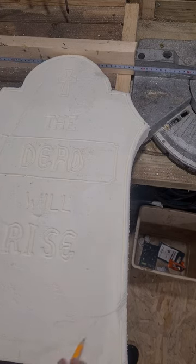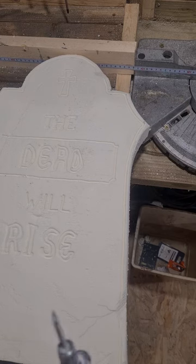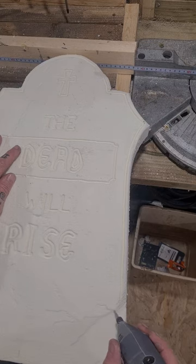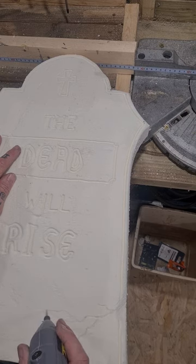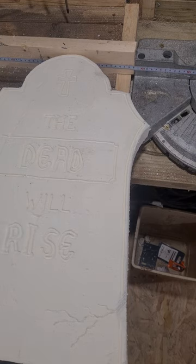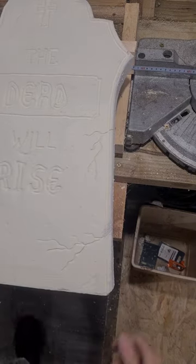Now I'm going to put some fake cracks in it. I'm using a pencil to mark it out roughly. I've changed the bit on the Dremel — I've now got a pointed bit. I'm going to draw these freehand just using my hand as a stop. This bit is shaped like a countersink bit so you can put a bit of angle on it and alter the depth and the width of the crack so it's not all the same size. Just take your time adding these wiggly lines to make them look like cracks.